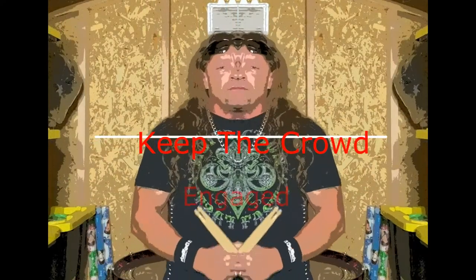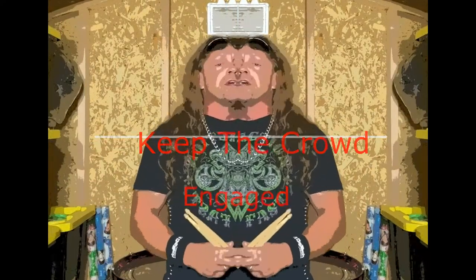Plus it can be fun and keep you from getting bored, especially when you are playing a pretty easy song. Today I will demonstrate a few different stick spins and tricks for you to experiment with. I hope you enjoy.